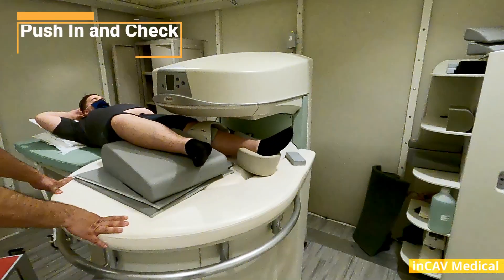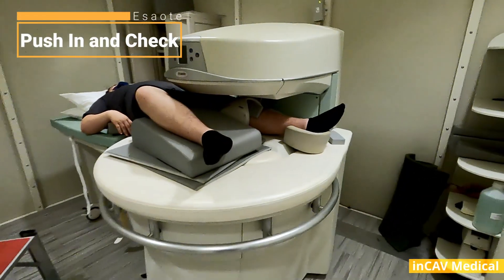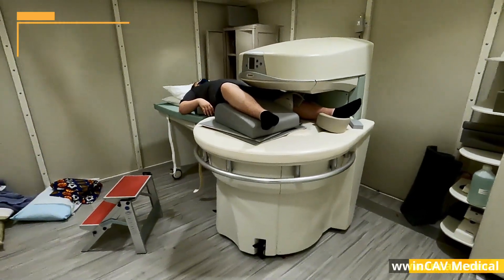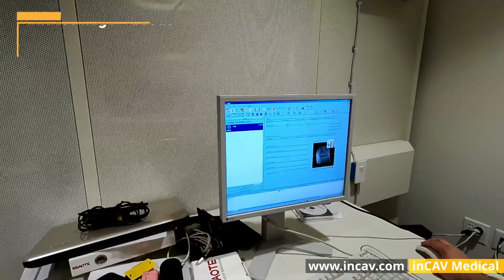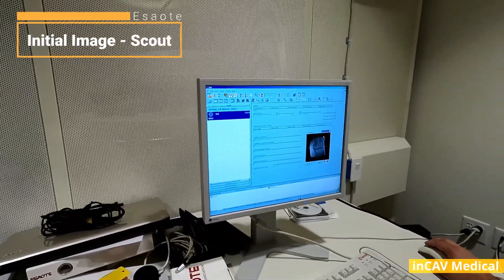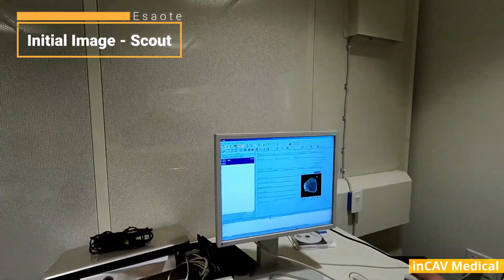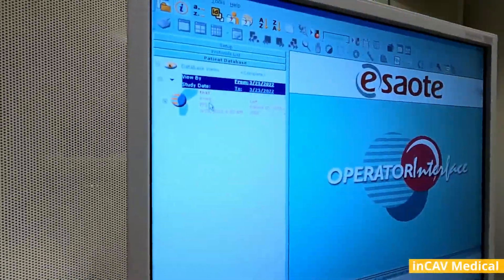When the patient is ready, we will push into the MRI and do the last check on the positioning and leave the room, closing the cage. On the workstation, the first step is to get the scout image or initial image. Here is when we check we have the right alignment.